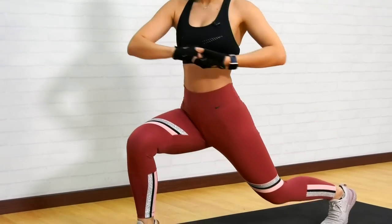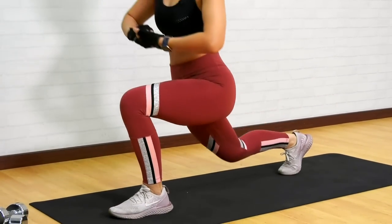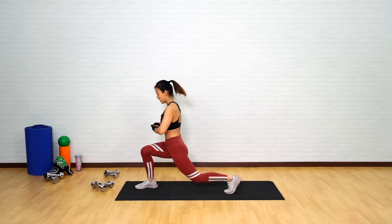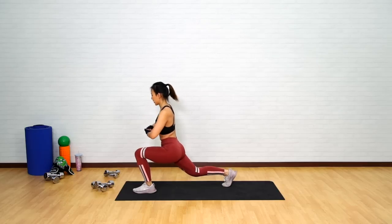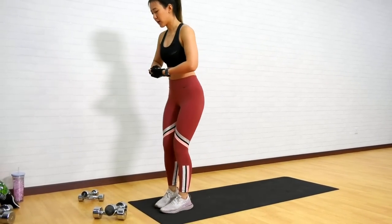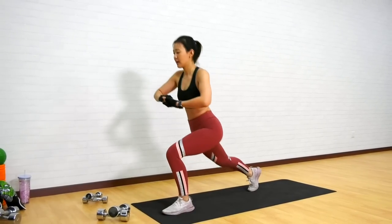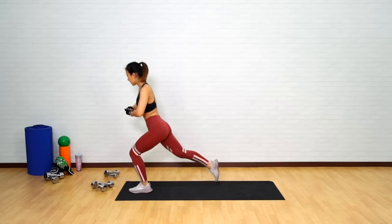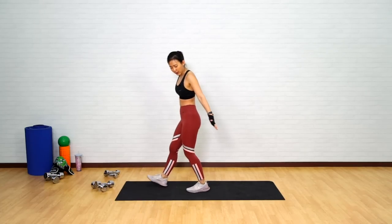Still warming up our body. Twist and step back. Each step, try to lunge lower — bring your knee close to the floor. Very good. A few more. Last one more on each side. Step back and come back up.